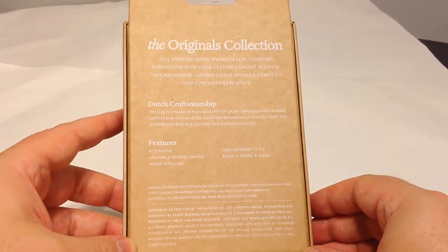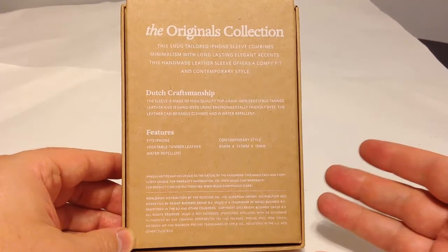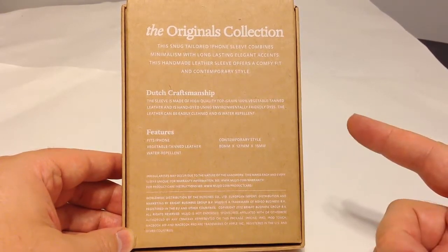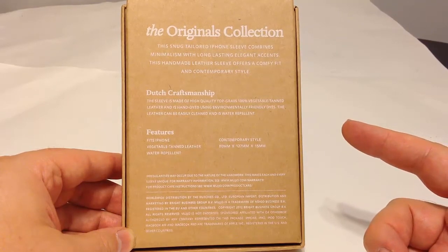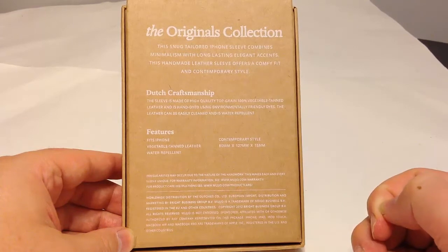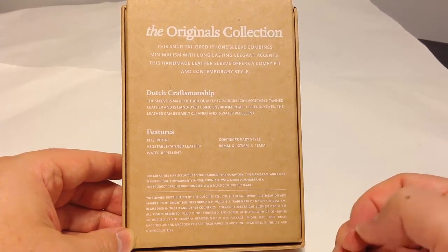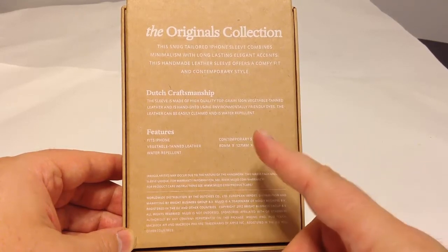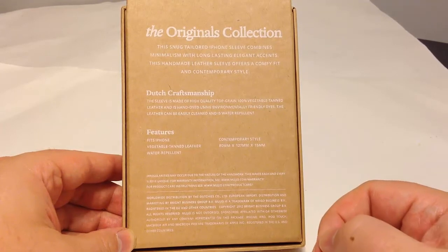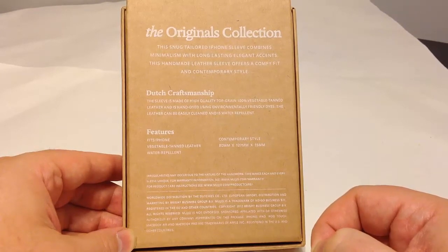Now this is a Dutch company. It was kind of interesting to get the package. We'll also be reviewing the iPad case they make, which is really beautiful. This is part of what they call their originals collection, and it's a snug tailored iPhone sleeve that combines minimalism with long lasting elegant accents. This handmade leather sleeve offers a comfy fit and contemporary style. It's got Dutch craftsmanship. The sleeve is made of high quality, top grain, 100% vegetable tanned leather.